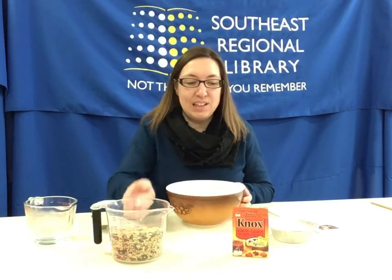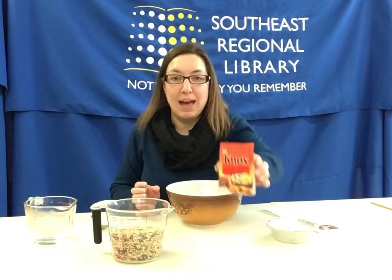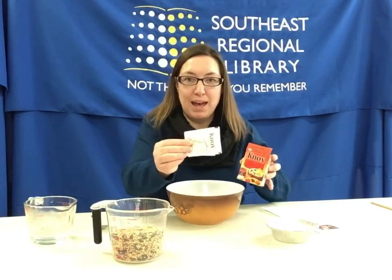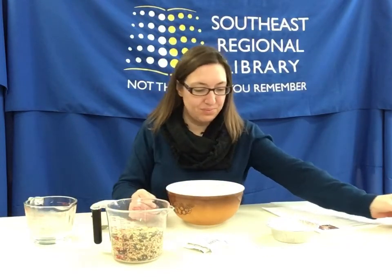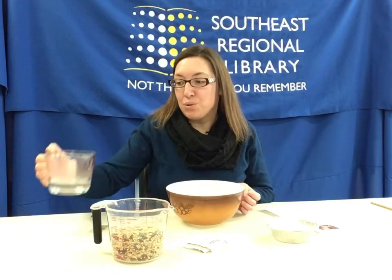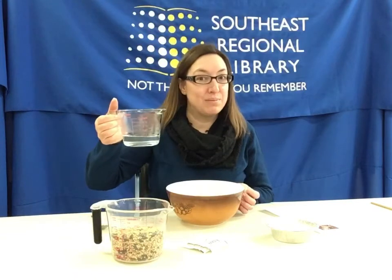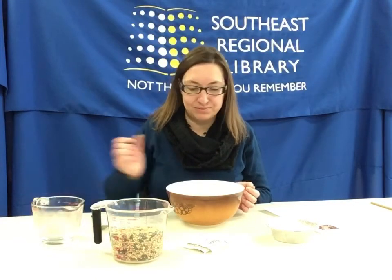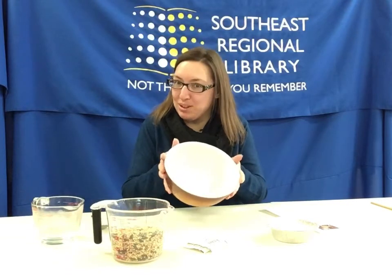You'll want two packs of gelatin — I have two packs here. A half a cup of boiling water, so make sure you have some adult supervision because it is very hot. Of course you'll need a bowl to mix everything in.